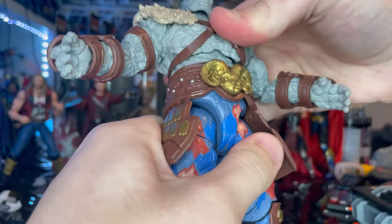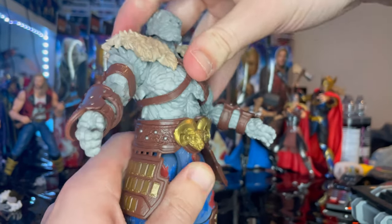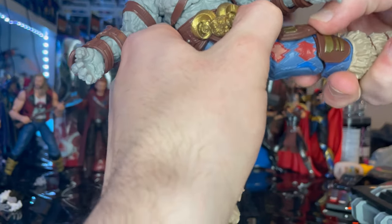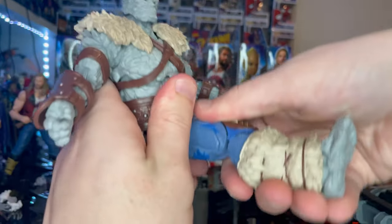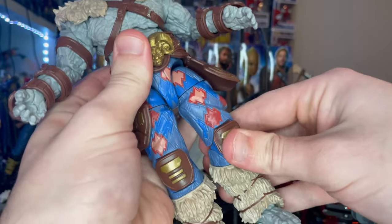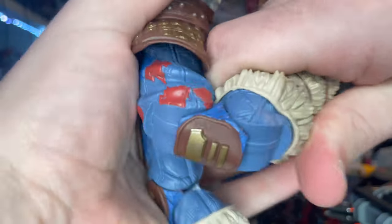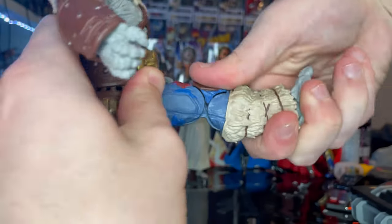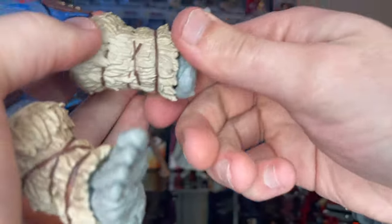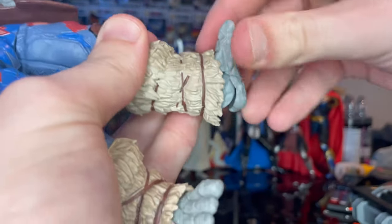There's a ball joint at the diaphragm for forward, backward, and side-to-side motion with some twisting. Legs can kick out and forward, though unfortunately you cannot close his legs any further than a certain spread, which is frustrating. Thigh cut, double-jointed knees, and ankles that hinge down and up with a single pivot, though the shin guard gets in the way a bit.